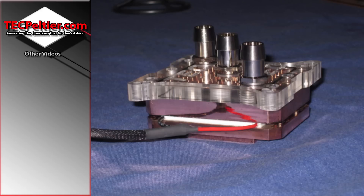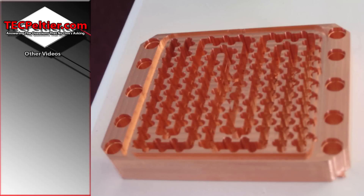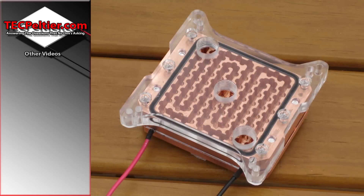One of the most defining features of this block is the water channel design. Not only does the water flow down the channels, but I have cut these little half circles into it. The reason for the half circles is that the surface area is greater with them than without, so I've increased the surface area.